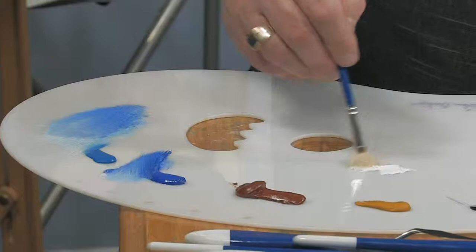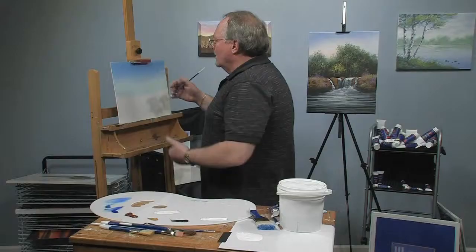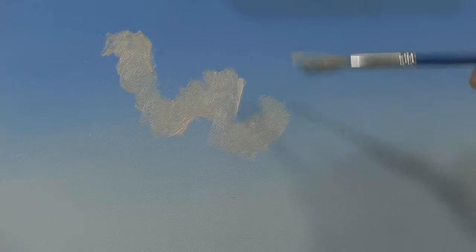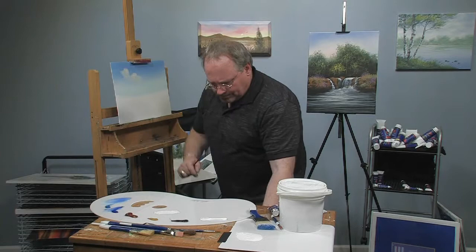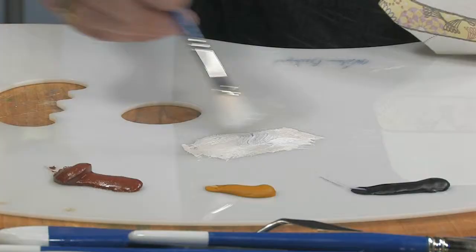I'm going to take my fan brush and some white with a little touch of burnt sienna just to warm it up a little bit. Burnt sienna is actually a dark orange, so I'm mixing a little sienna with white to make a cream color. I'm looking at big cumulus clouds. I basically just use the corner of the brush and do a little wiggle jiggle. As I do that I'm picking up blue off the brush, so I keep wiping it off.